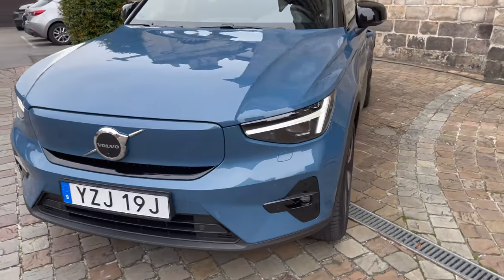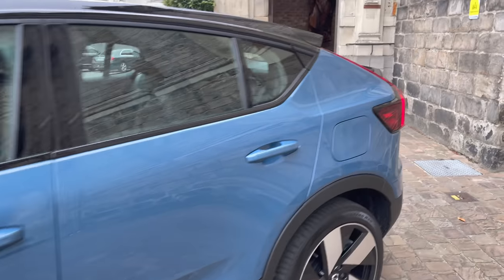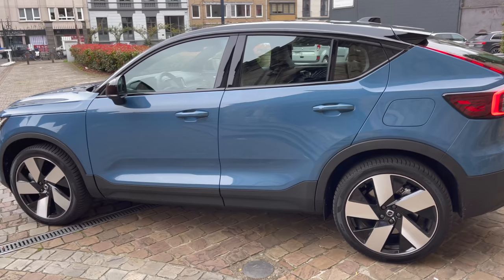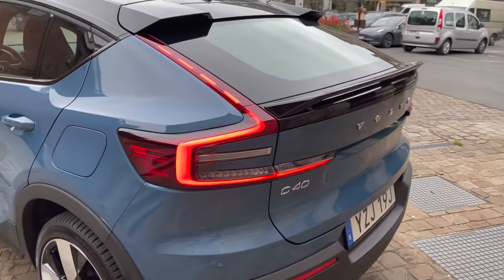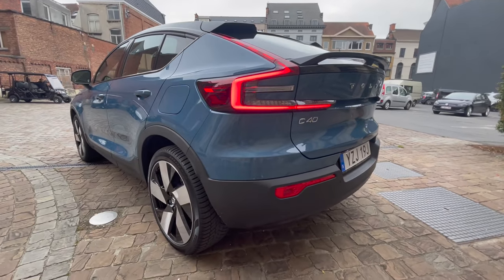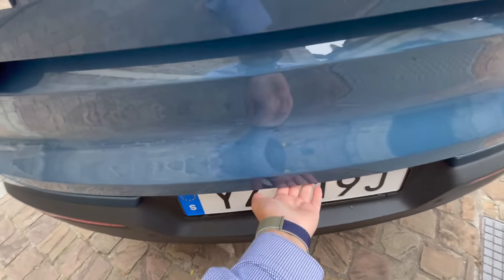I really like this color, and I'm honestly growing on the coupe-ified SUV thing. The only other coupe SUV I really like on the market is the Cayenne Coupe, but this is growing on me. It looks way better in person than I thought from photos — this is a really neat angle, and the little spoiler is cool too.